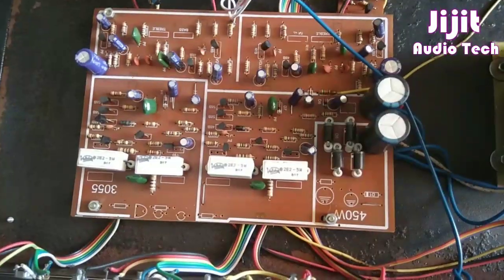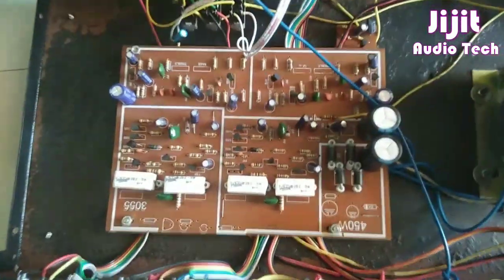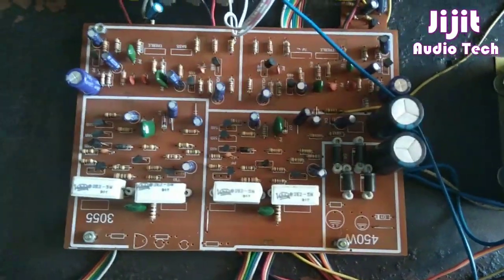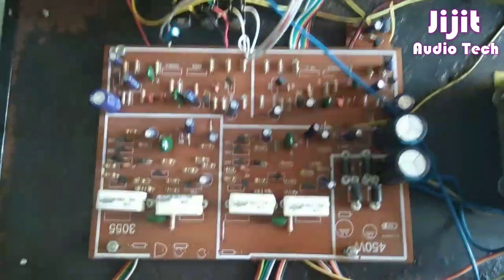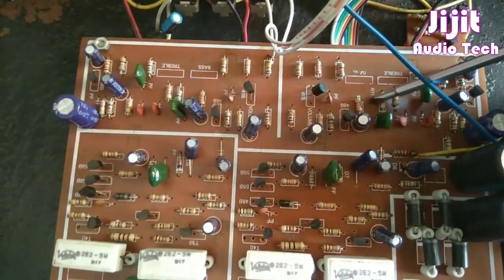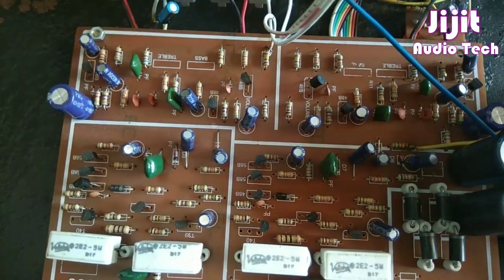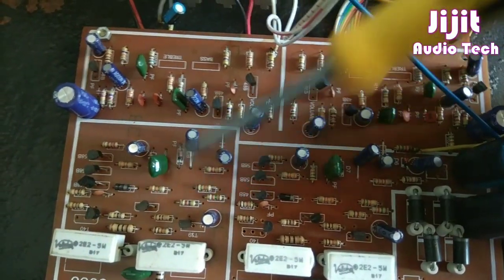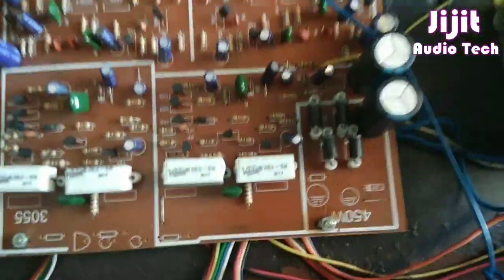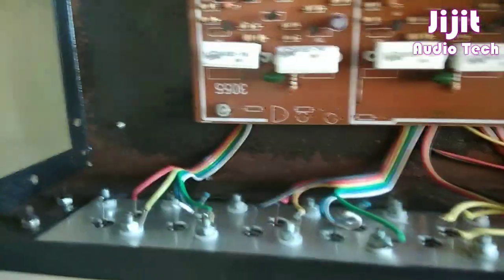I have a 4.5 watt. There is a board. There is a transistor in the LM. There is a bass treble section. The bass treble has been inserted and is separated. The driver has been separated. I have added the connection here.